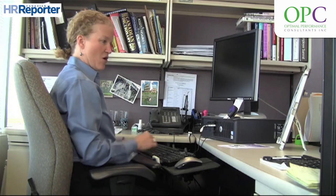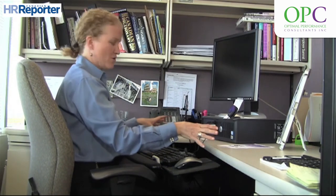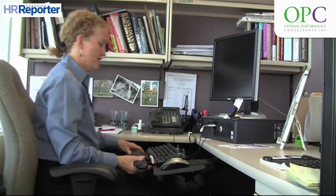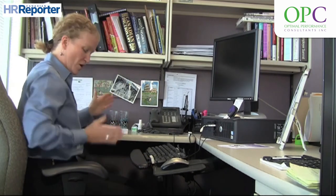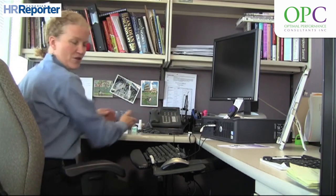Other things to consider when looking at the workstation: you want to find out where you'll be doing your reading and writing tasks. If this is where your reading and writing is going to occur, you want to make sure that you completely turn your chair towards that area so that you're not rotated.